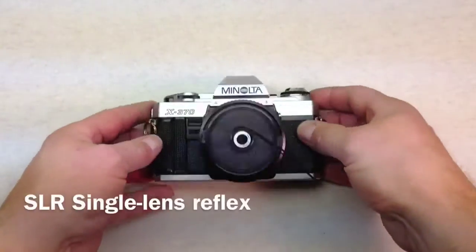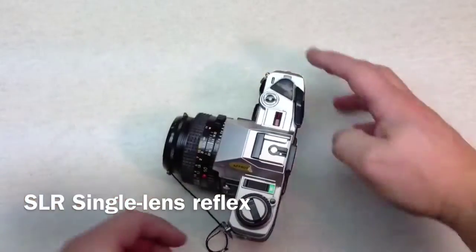In this video we're going to cover some of the basics of the DSLR. My name's HowToBob and I'm going to start off by showing you my single lens reflex.